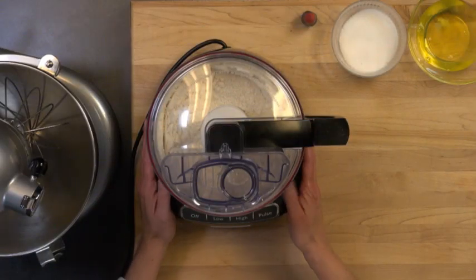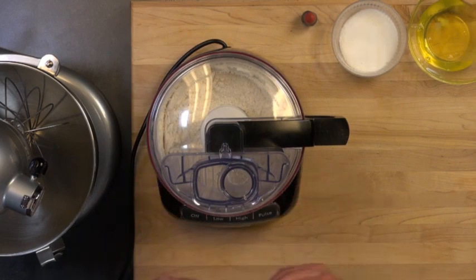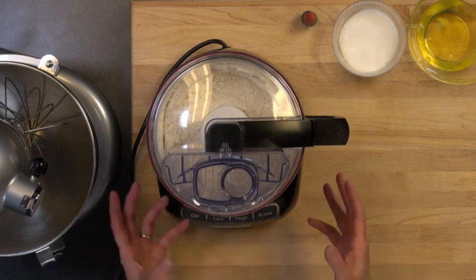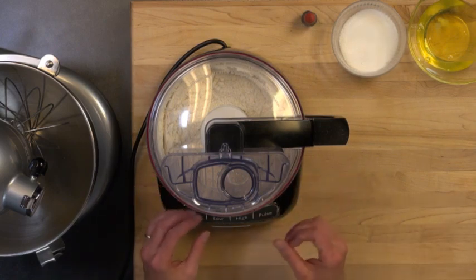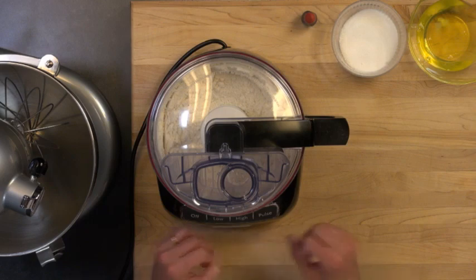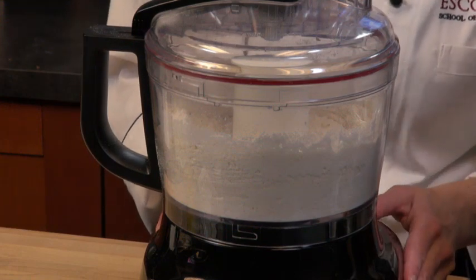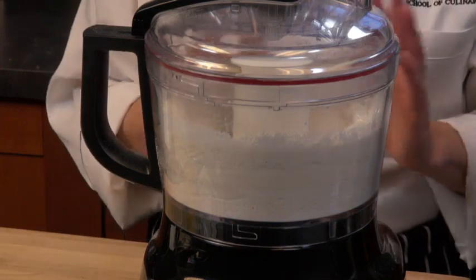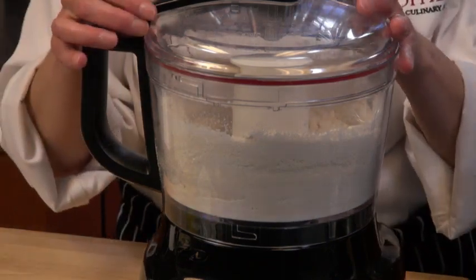So in my food processor I have my confectioners sugar and my powdered almonds, or almond meal. If you don't have access to powdered almonds or almond meal you can always make your own in a food processor. What you're going to do is pulse these two ingredients for about five minutes to blend them very fine. It's better for the macaron — it absorbs better and it's better for the rise. I've already started pulsing these so we wouldn't have to pulse them for the full five minutes.